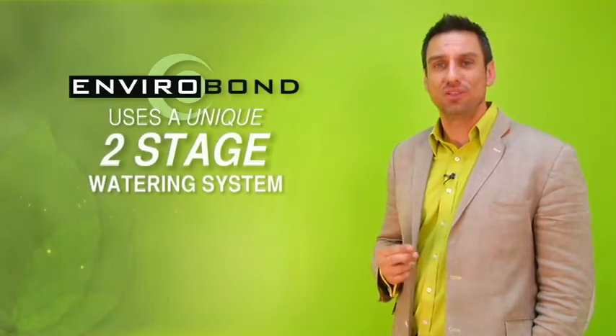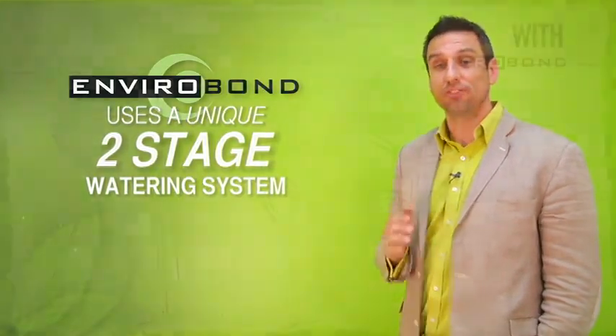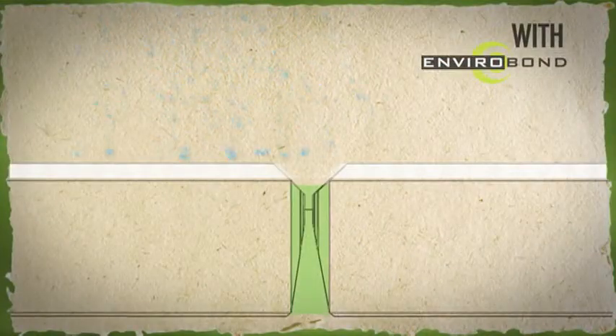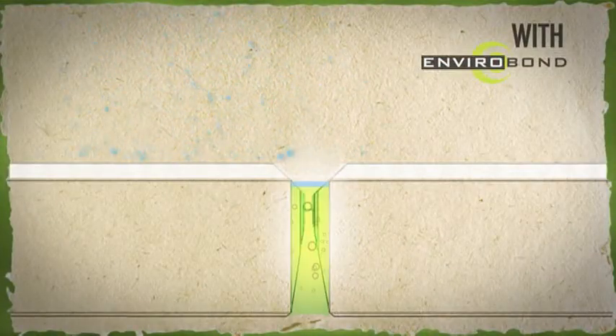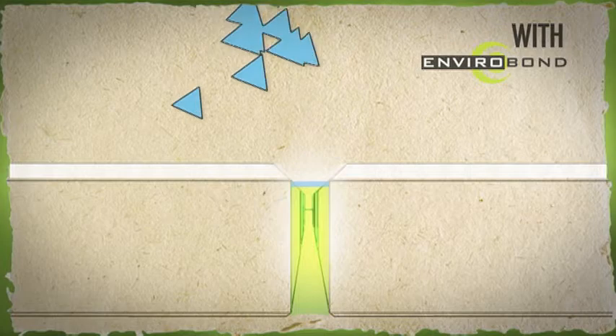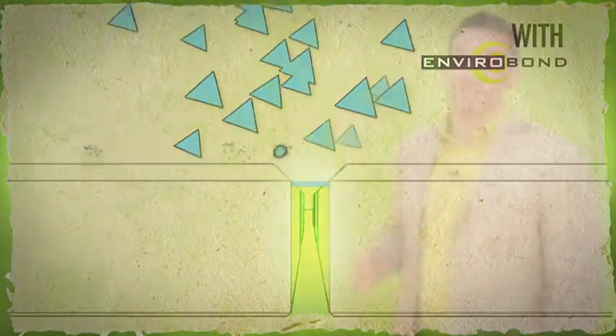Now, in contrast, Envirobond uses a unique two-stage watering system that eliminates any worries of staining. Because the plant-based gel is activated immediately with watering, an initial misting will gel the surface particles but still allow water to drain through. This gelling property holds the surface together, which allows you to follow up with a stronger spray to both clean the residue and further saturate the joint. Clean the residue. Eliminate the staining.